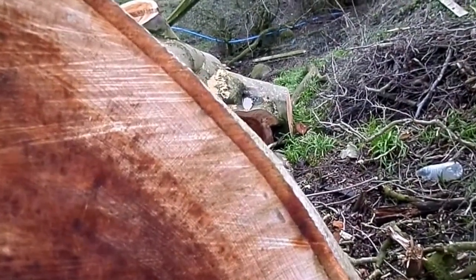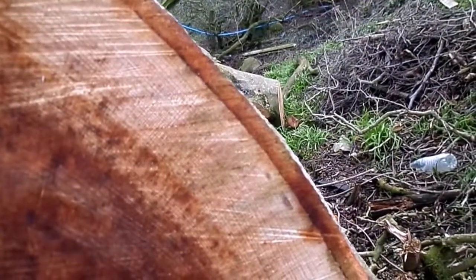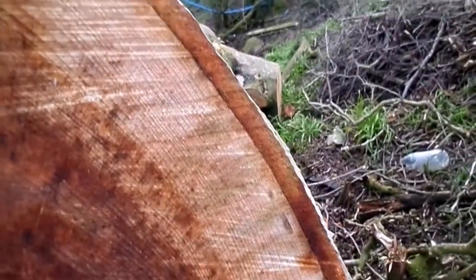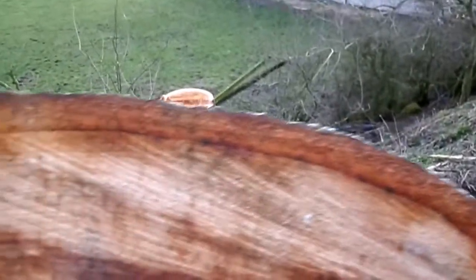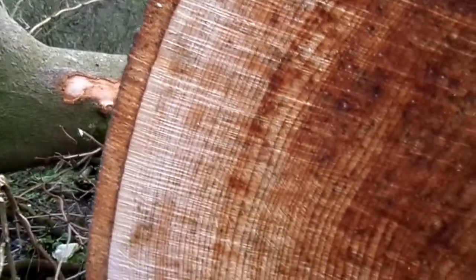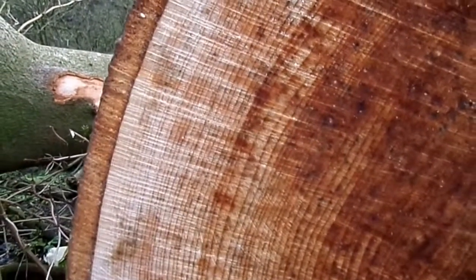Now the darkest brown layer between the outer phloem and the inner xylem layer is the layer called the meristem. This is where living cells exist, and those living cells divide and produce, to the outside, the phloem — which are living cells — and to the inside the xylem, which are not living cells but are there as vessels to transport water.